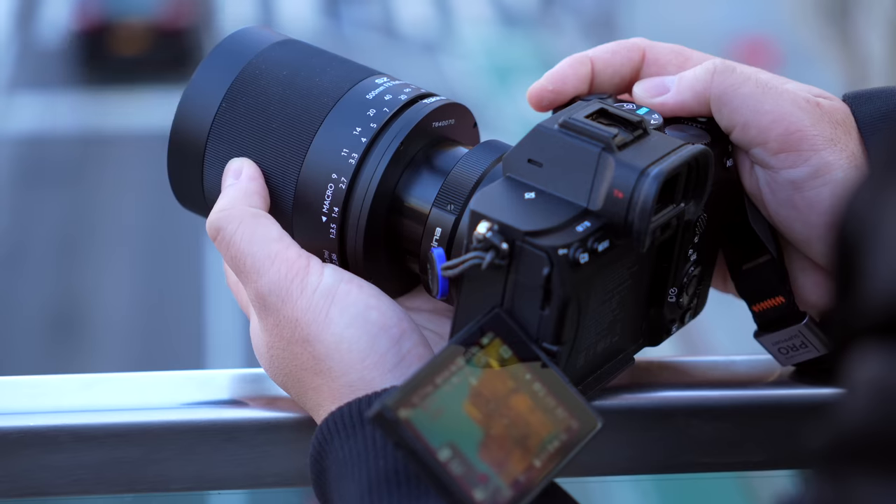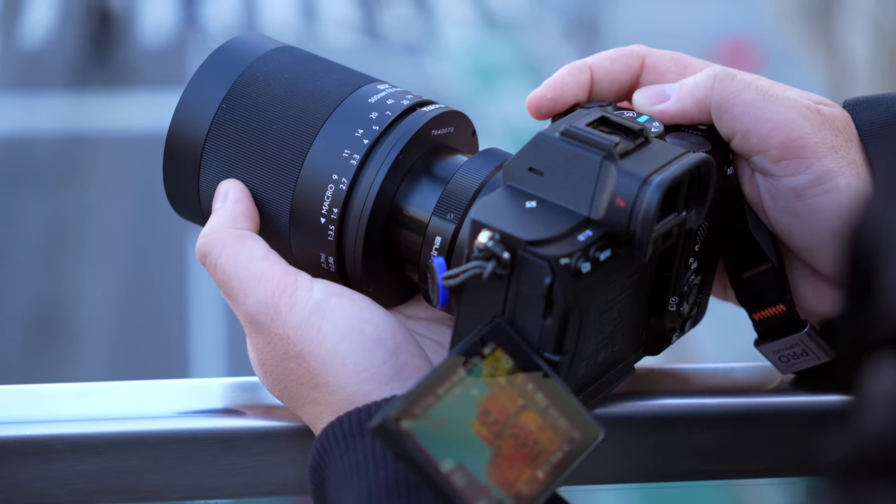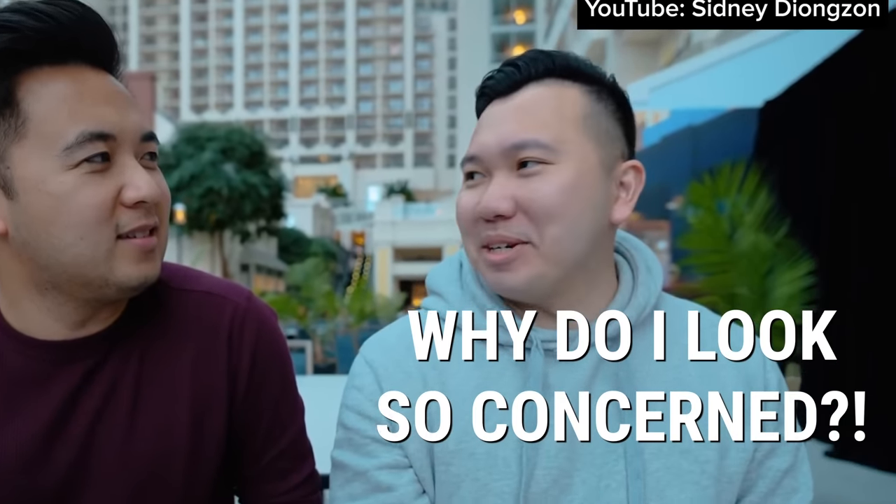So the Tokina 500 is a terrific compromise. I can just throw this into my bag and pull it out whenever I need it. I was actually asked in Sidney Deongson's Q&A what gear I want but don't have — I said something like a 200-600 — and this came along a couple weeks later. So I'm very happy the stars aligned and led me to this lens.